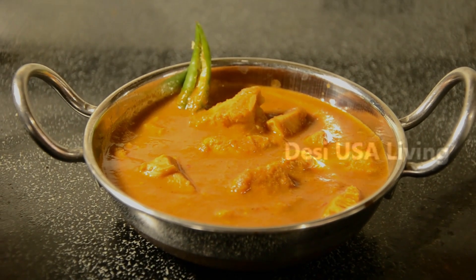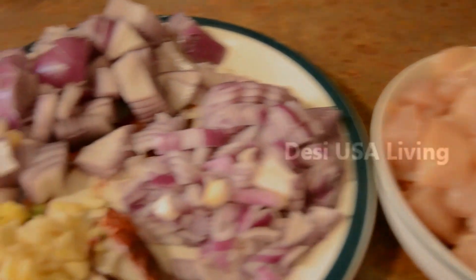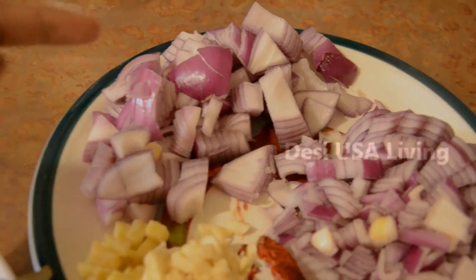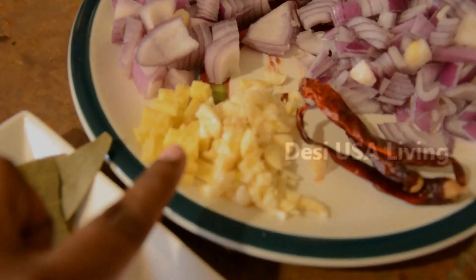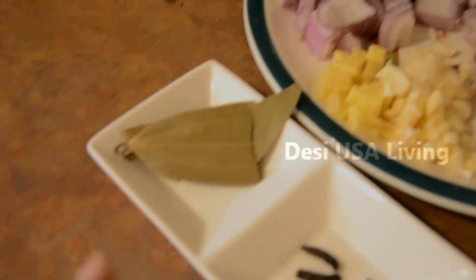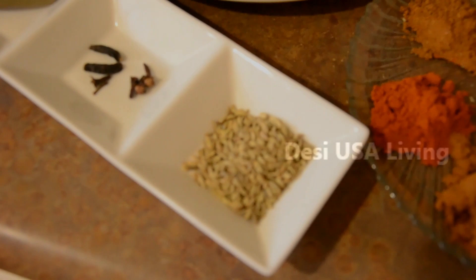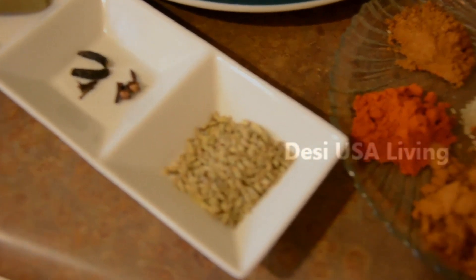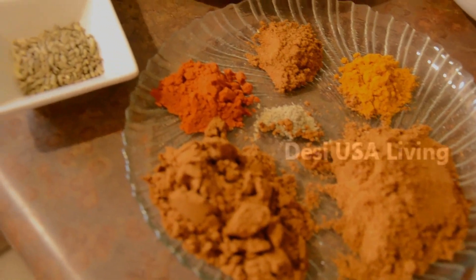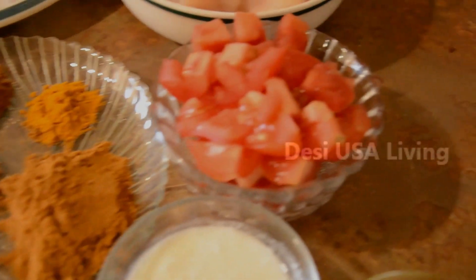The ingredients are: 1 kg chicken, 1 finely chopped onion, 1 largely chopped onion, ginger and garlic finely chopped, 3 red chili, 3 bay leaf, 3 biryani sticks, 3 cloves, 1 tablespoon of sombu, 2 tablespoon of coriander powder, 2 tablespoon of chicken masala, 1 tablespoon of red chili powder, and 1 tablespoon of turmeric powder.